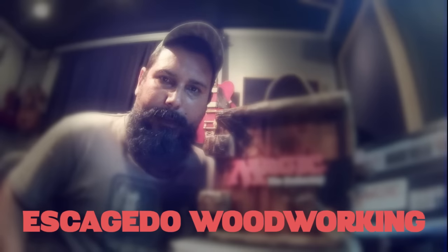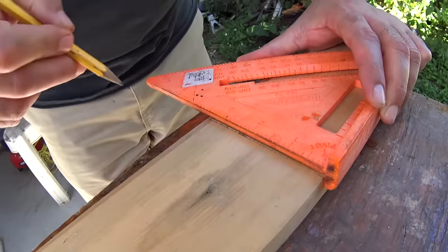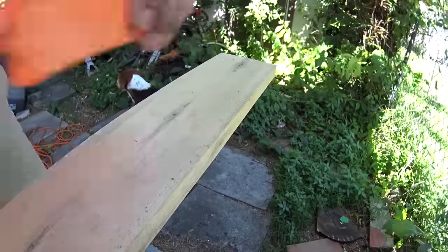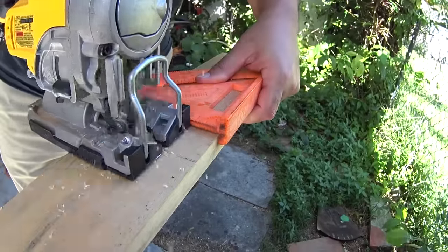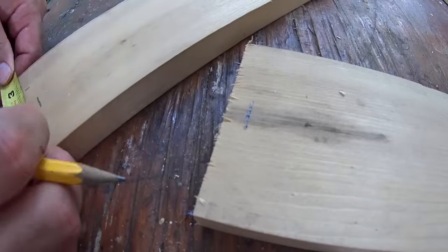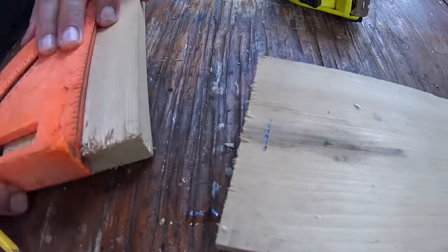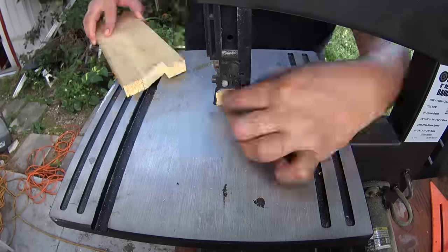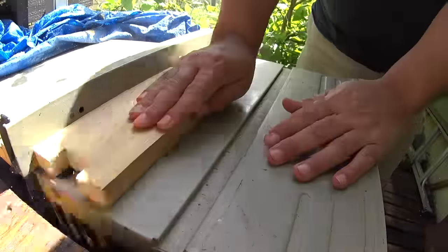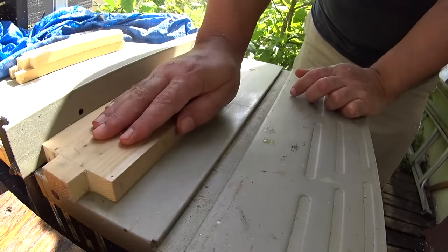Hey guys, I'm Eloy and this is Escagedo Woodworking. Today we're making a Magic the Gathering box. Let's go.